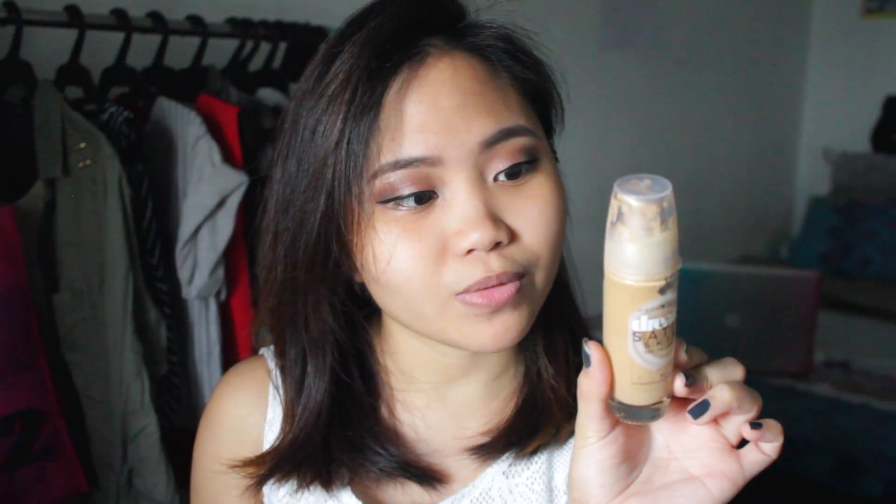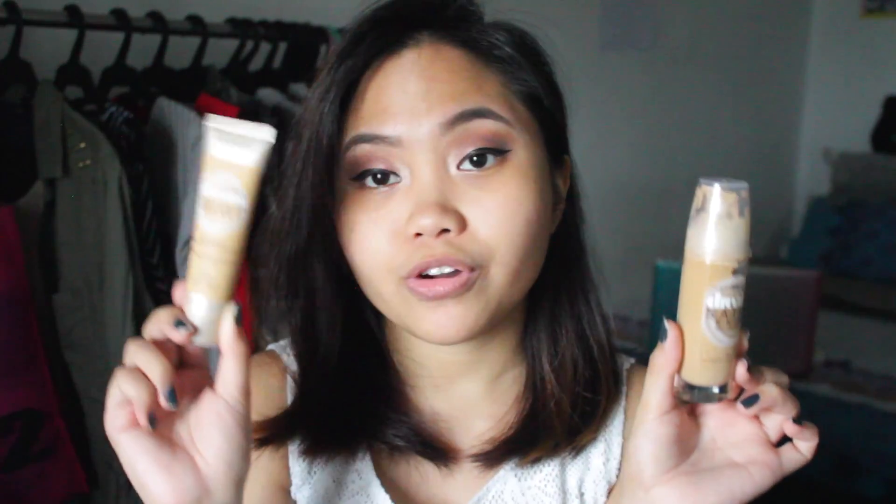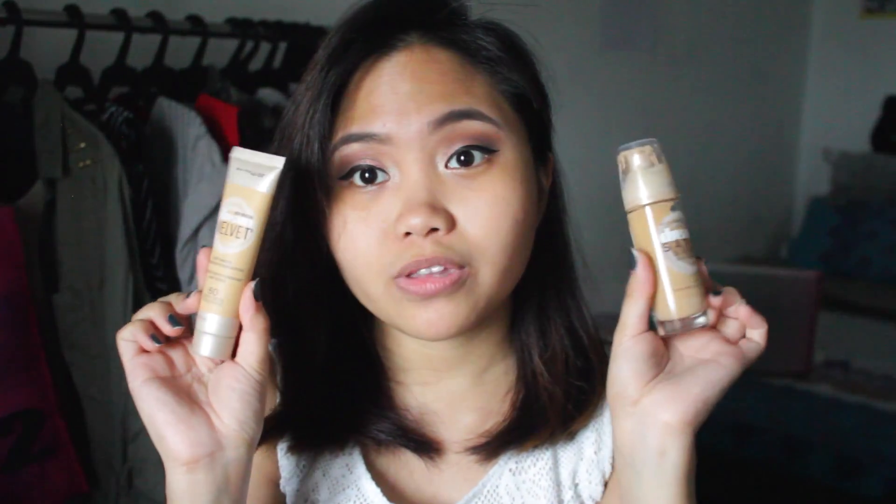I did a review on this one if you guys want to check it out. This one doesn't have SPF, while this one has an SPF of 24. They both have 30 ml of product, which is 1 fluid ounce. I'll be using fingers on one side and a brush on the other.